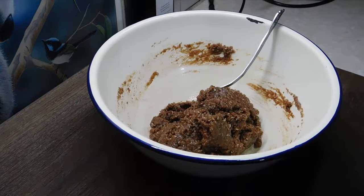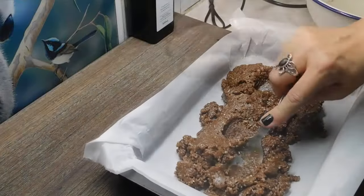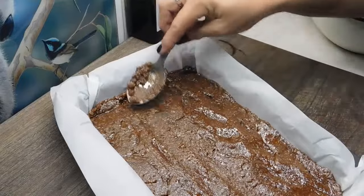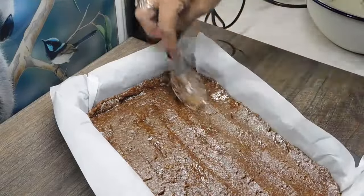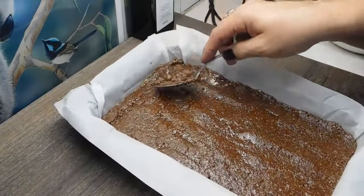Once we've mixed it in well, grab our tin, chuck it in there, and flatten it out with the back of a spoon. Just try to even it out and neatly push it down around the edges.